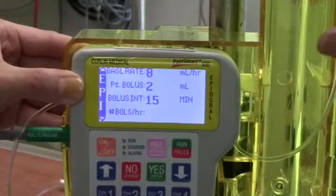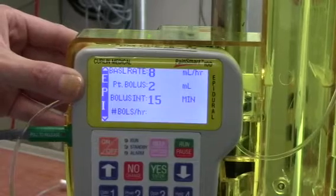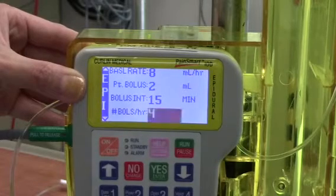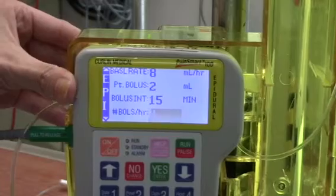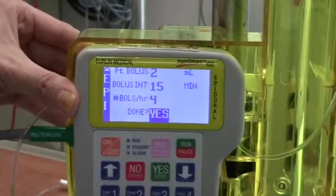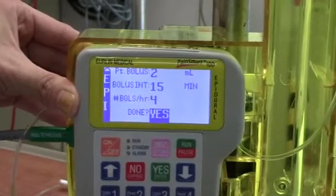It's very important to calculate and make sure that your hourly total matches the doctor's order, and also that the doctor's order is calculated correctly. The program will ask you if we're done, and you will say yes.